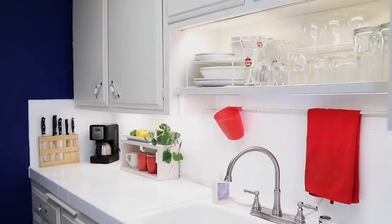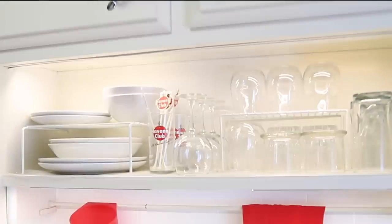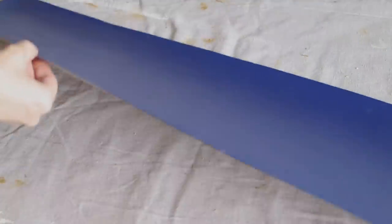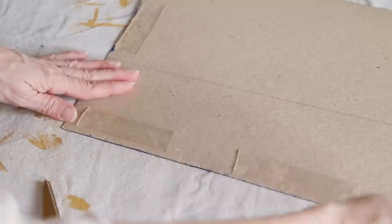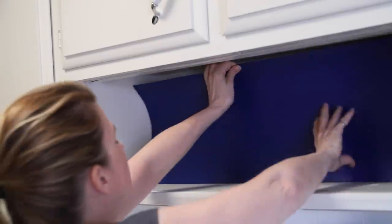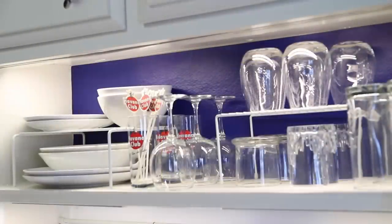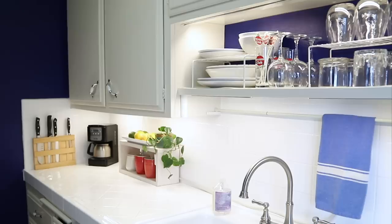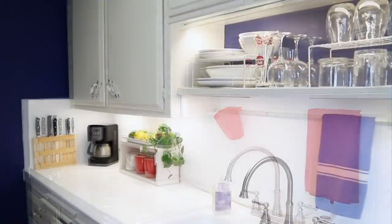I could have stopped here, but then I got the idea to add a blue background to the open shelves to match the accent wall. I didn't want to paint the cabinet, so instead I painted cardboard I had left over from my bedroom project and used removable double-sided tape to secure it to the back of the cabinet. I love how the blue makes the white dishes and glassware pop, and I think I actually prefer it to just all white. Let me know which one you prefer in the comments below.